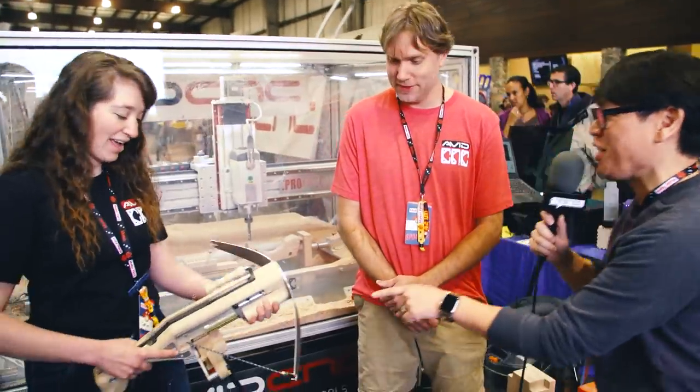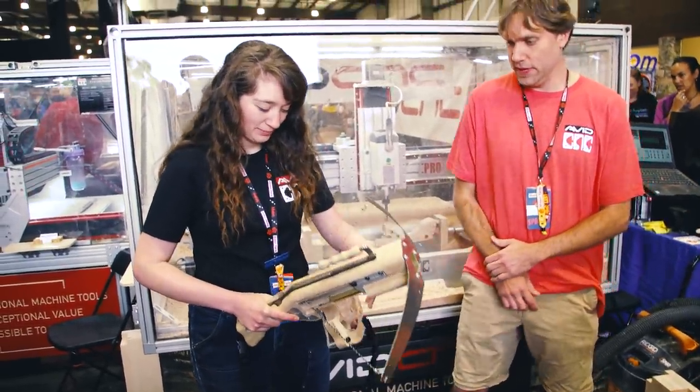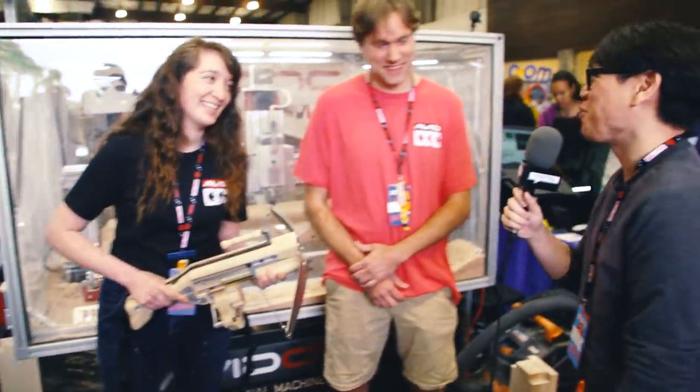It's great to see you both here at Maker Faire. We can't end this without a demonstration of this launcher. That is so cool. Great to see you both — have a great Maker Faire.